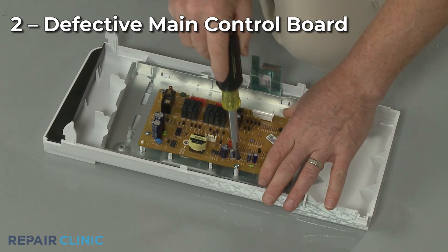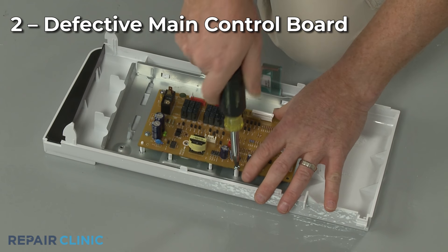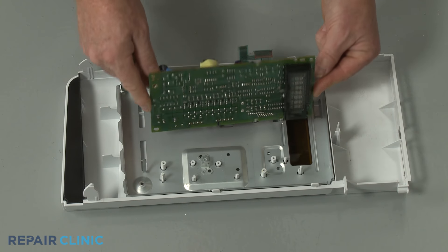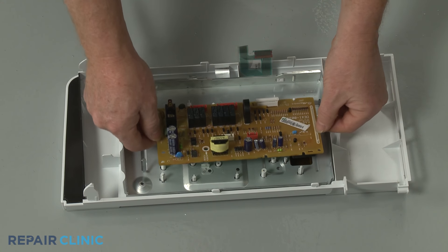However, if none of the control panel buttons respond correctly, it's possible that the main control board is defective. Installing a new control board should solve the problem.